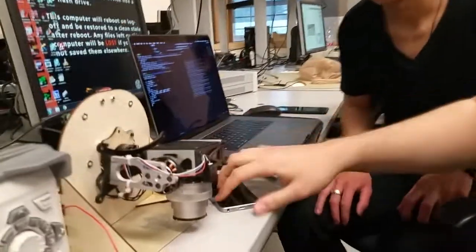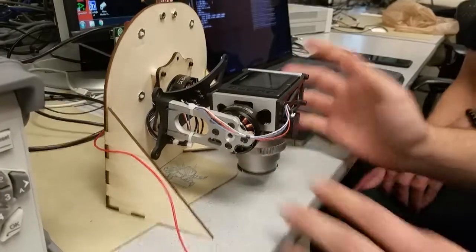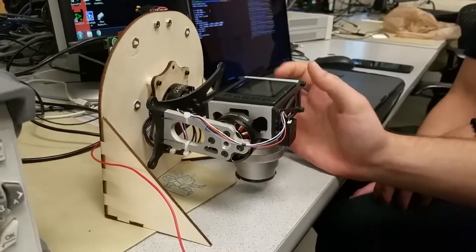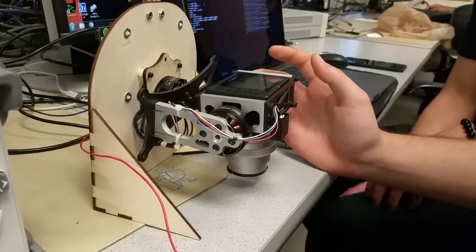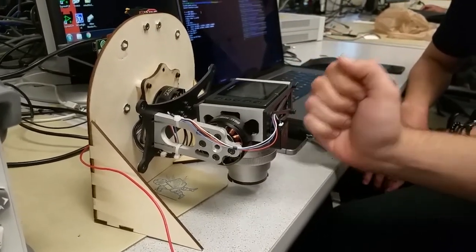Hey, I'm Nikita. I'm Eric. And we built a two-axis brushless gimbal controller. This is primarily for some kind of unmanned aircraft system where you have a camera on board but you need to stabilize it and counteract the motion of the aircraft to keep the camera pointing in one orientation.